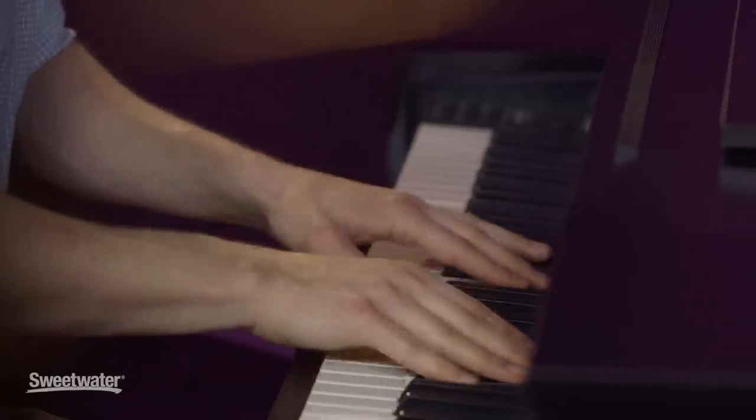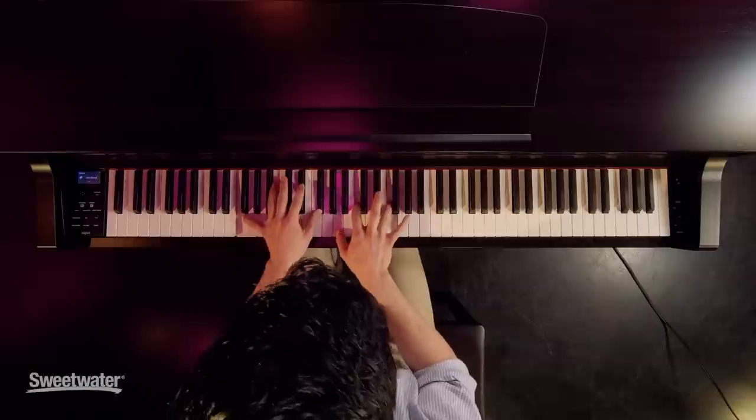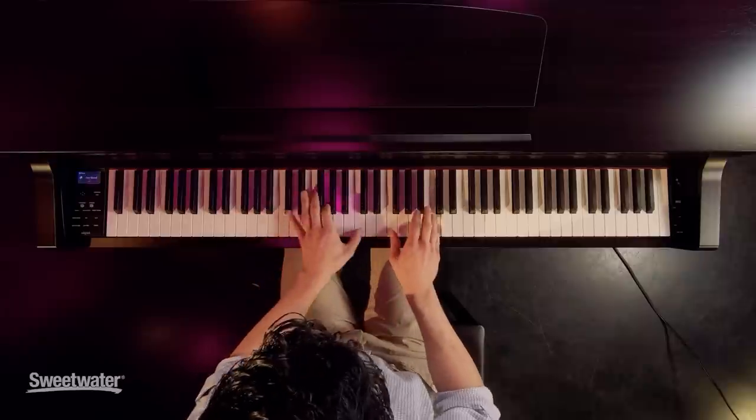If you're a music teacher or a band director and you need something for your classroom, or you're a professional pianist looking for something at home, a pastoral musician who'd like to have an instrument for your church, or you just want something that's going to look and sound great in your living room — if you want an acoustic grand but are looking for a more affordable option, this is a great choice.